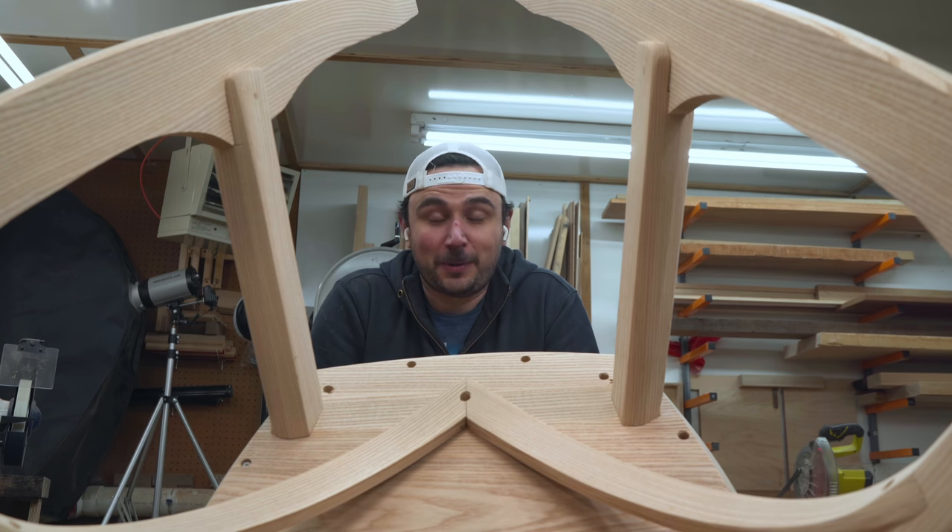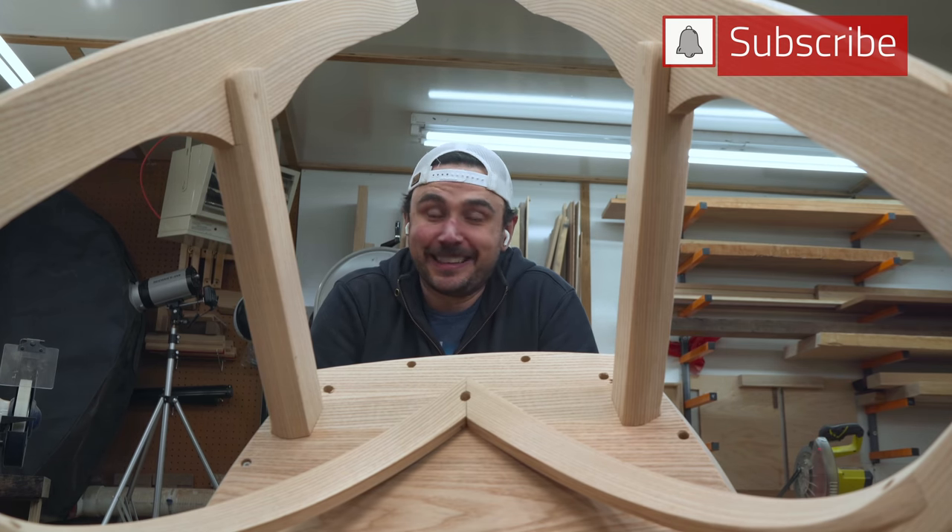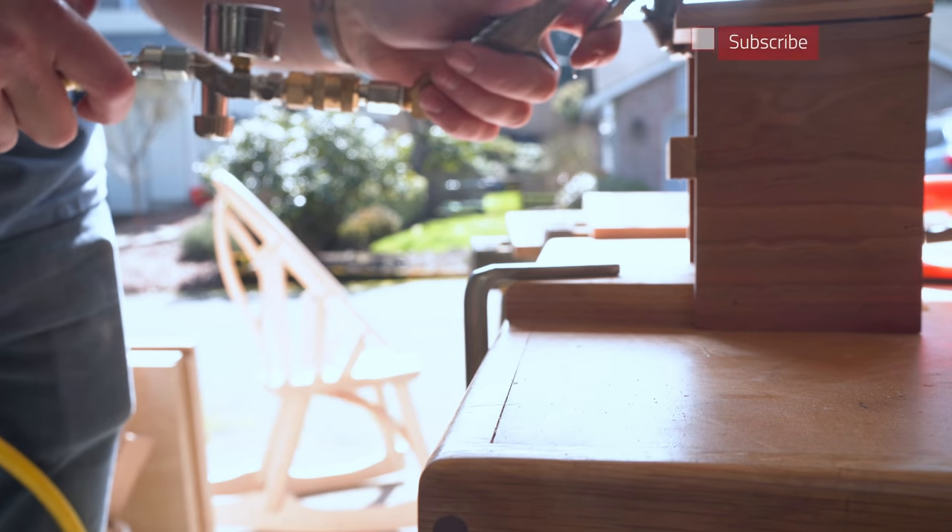Katelyn started having the real ones last night — like contraction, contraction. Could have been gas, but I'm not done yet. Gotta keep moving, gotta get this done before the baby.